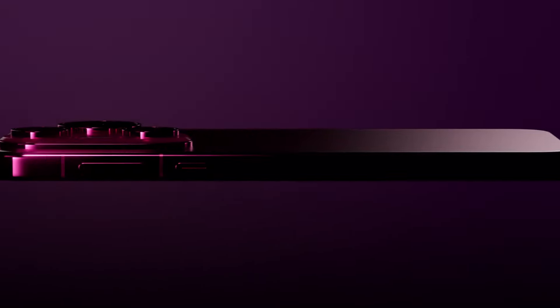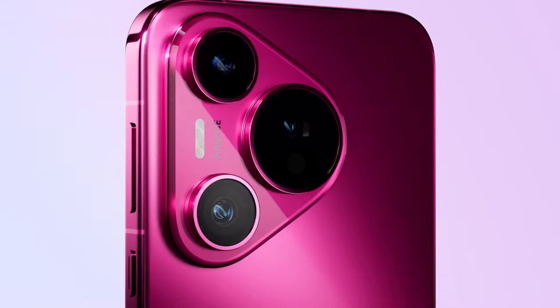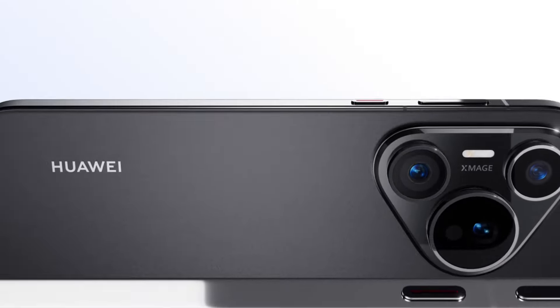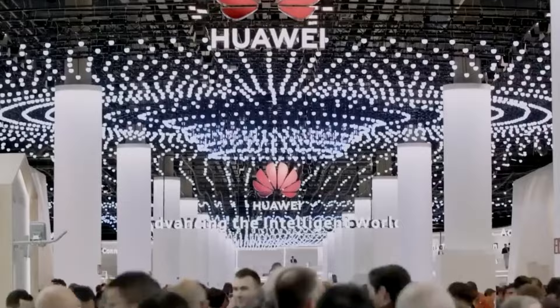Today, we're diving into the exciting leaks and rumors surrounding Huawei's upcoming flagship smartphone, the Huawei Mate 70. After the tremendous success of the Huawei P70 series, or shall I say the Huawei Pura series, anticipation for the Mate 70 series is through the roof. So let's get into what we know so far.